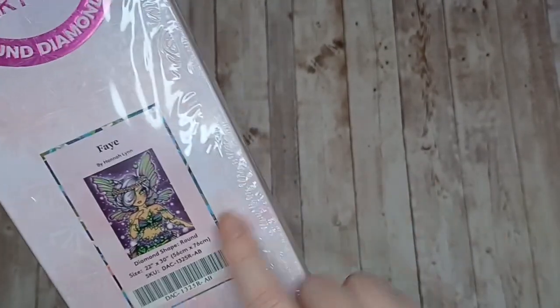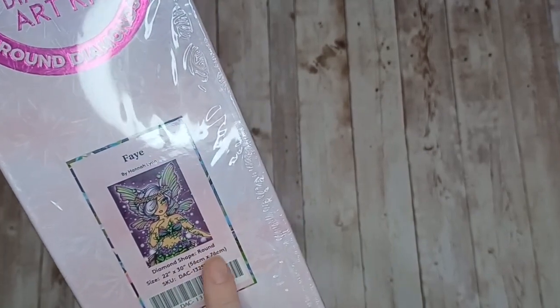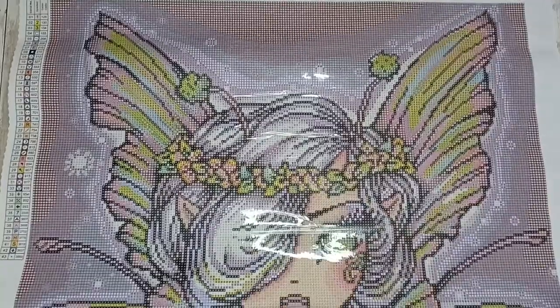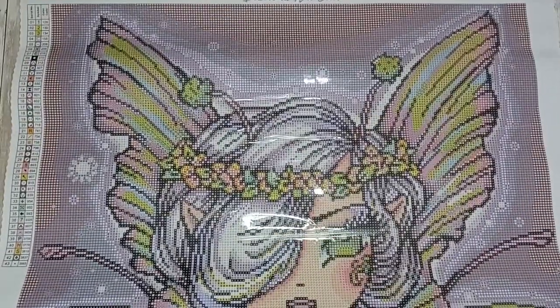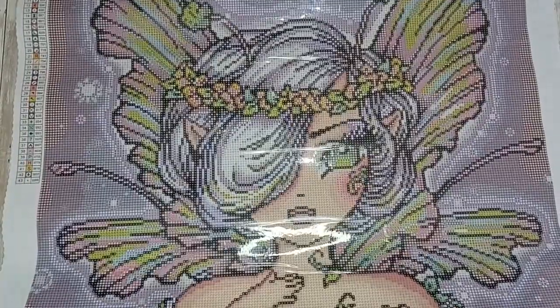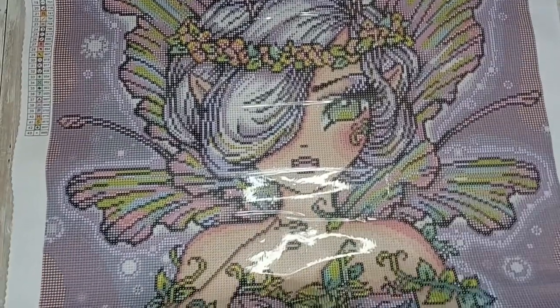Next up is Faye by Hannah Lynn, this is another round diamond painting and it's 56 centimeters by 76 centimeters. Here's the canvas for Faye by Hannah Lynn — it's a lovely painting and the purples really called out to me. It's probably that and the magical element of it with the fairy that are the two main things that drew me to this painting.